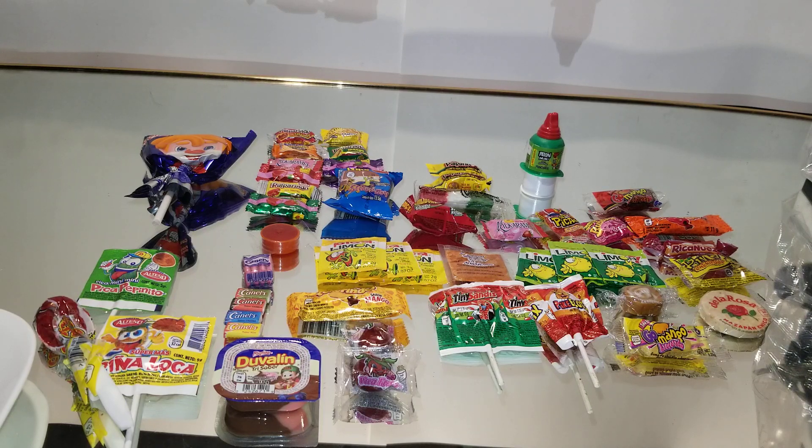Hey everyone, today I have a whole bunch of Mexican candy that I'm going to be trying out.